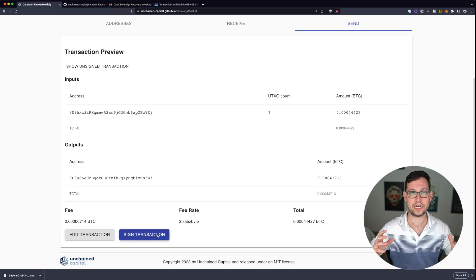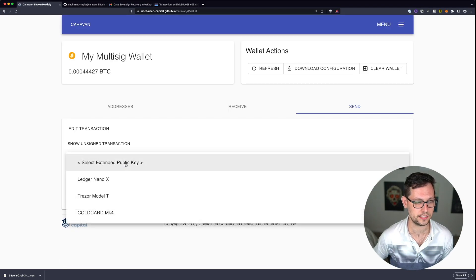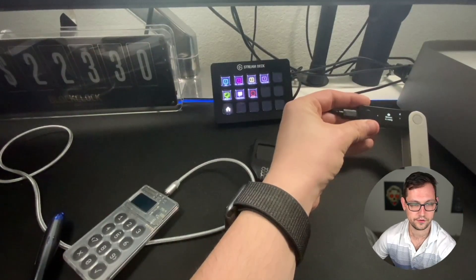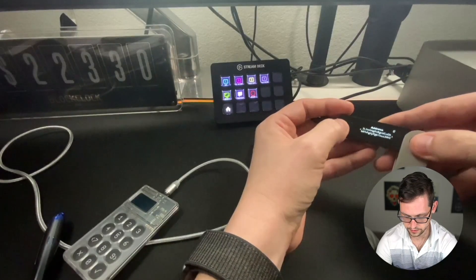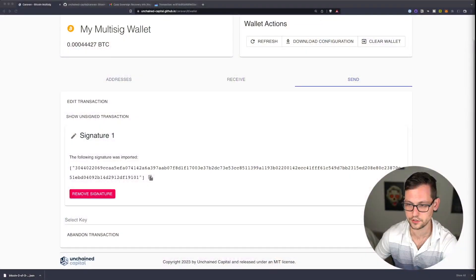We're now ready to sign the transaction — we need two of our three hardware wallets. Click 'Sign Transaction' and select the Ledger Nano X first. It asks us to plug in the Ledger, enter our pin, and open the Bitcoin app. Back on the PC, click 'Sign.' On the Ledger, review the output — the amount and address look correct — so we accept the transaction and click 'Accept and Send.' The PC then shows that the signature was imported from the Ledger device.